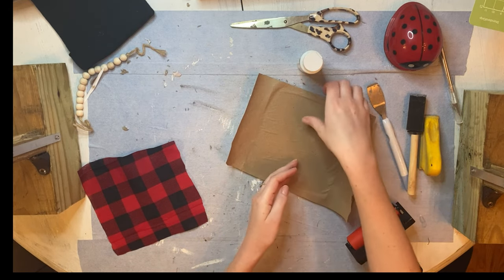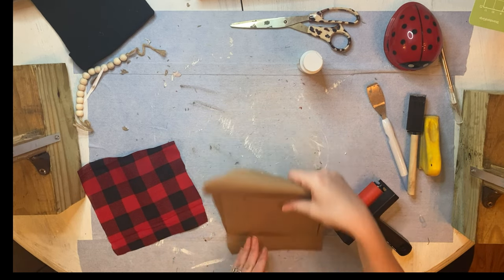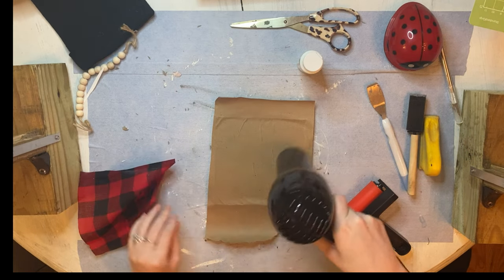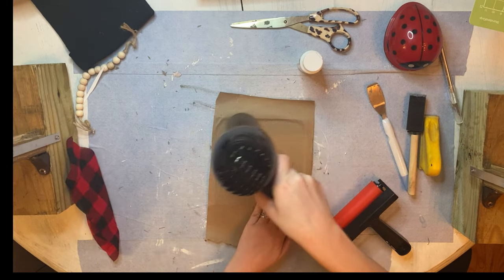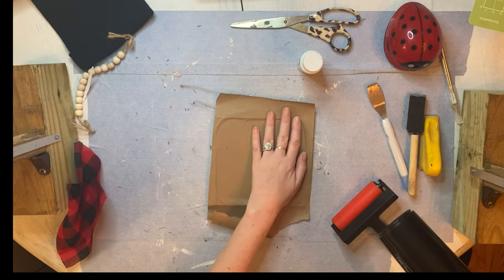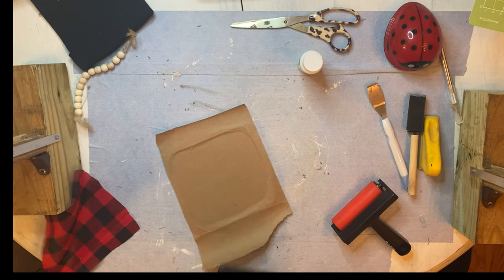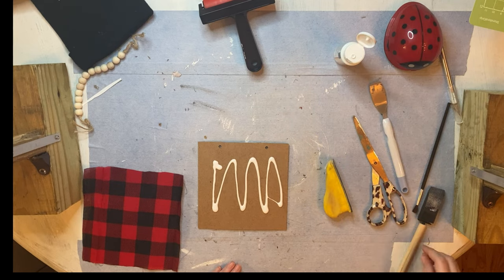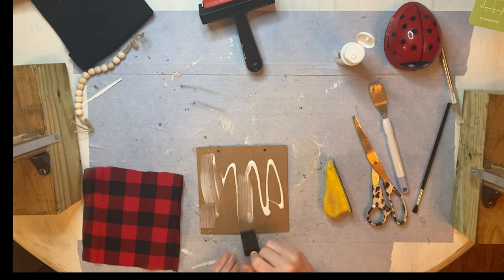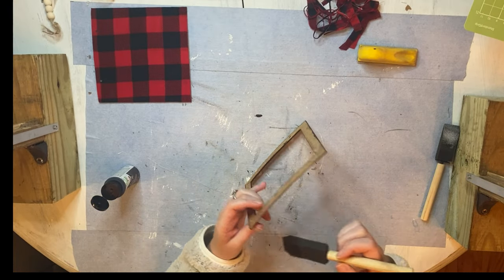I use my roller to get it as stuck and flat to the side as possible. Then I'm going to cut this off after doing some heat activation just to flatten it out more and get rid of any last air bubbles. On the other side, I used Mod Podge for the fabric and followed the same process. Once it was stuck to the sign, I used my X-Acto knife for the holes to come through, and I'm now painting the original frame that came with the sign.